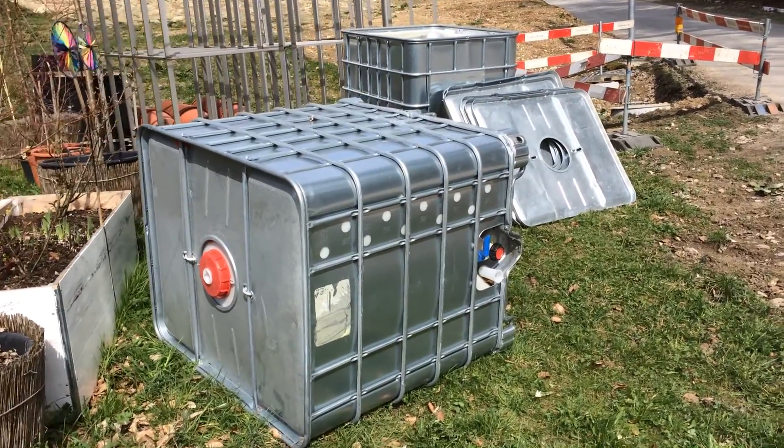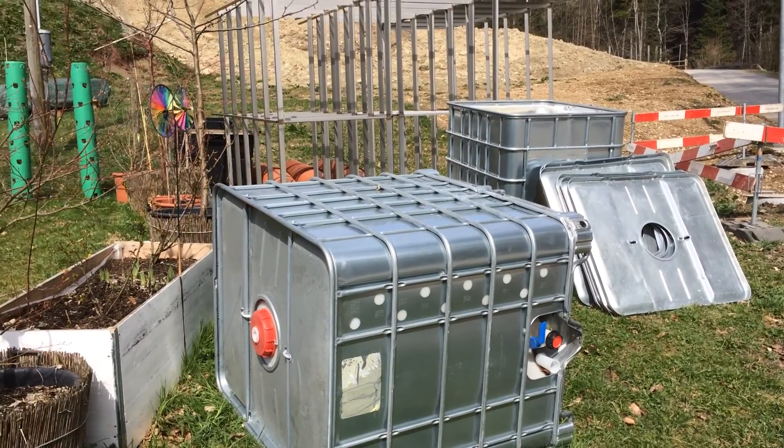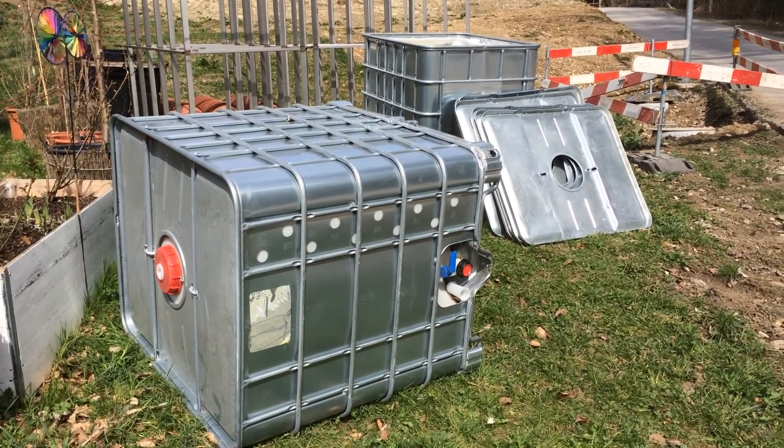Hey guys, welcome to Aquaponic Gardens. Spring's arrived. Today I'm going to be building an outdoor setup. I've got these two IBC tanks here. It will be a small setup — it's for one of my customers.